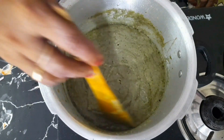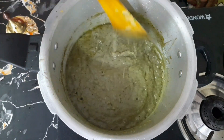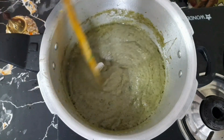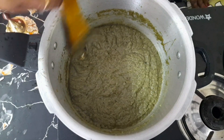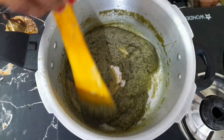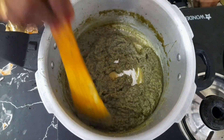Now let's cook the rice. If you cook the rice well, you can cook the rice well. Let's taste it — we will taste the same.